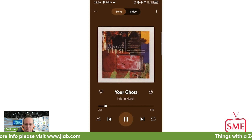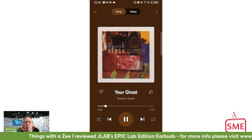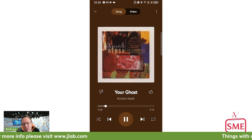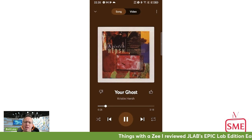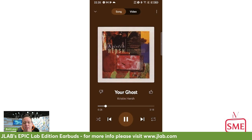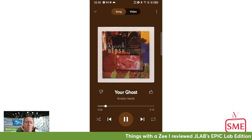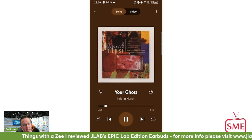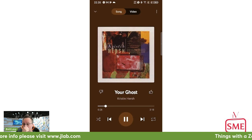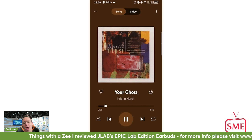Last but not least — my Kristin Hersh scale. For anyone new to my show, there's a song by Kristin Hersh from the mid-90s called 'Your Ghost,' and there's a bass line from about the first minute that plays through the rest of the song. Certain headsets don't even pick it up — it's at such a depth, wide, and reverberating. It's my personal scale for assessing how good earbuds or headsets are. The JLab app also has equalizer presets, including JLab's recommended one, the Knowles preset, bass boost, and custom.